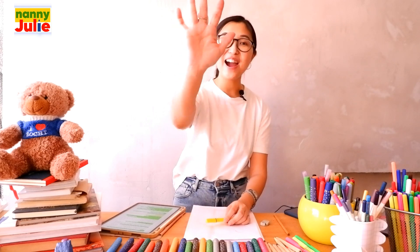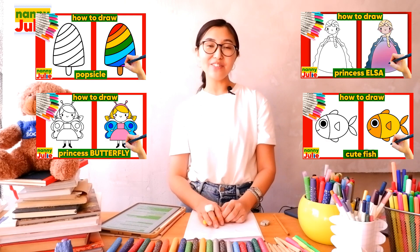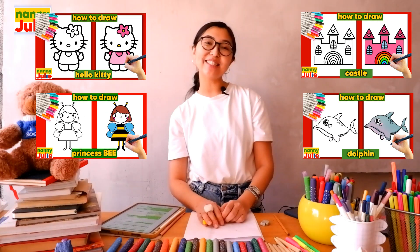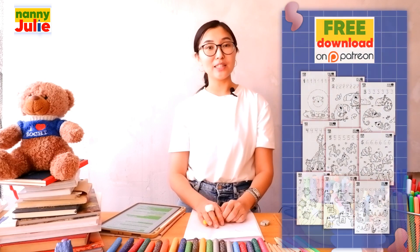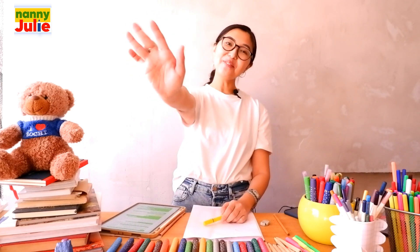Wow, high five! You did awesome on coloring and drawing Belle! You can be super proud of your drawing! I hope you had a lot of fun coloring and drawing with me. Try my other videos on YouTube channel Nanny Julie. Check my Patreon for cute coloring pages and private drawing lessons for kids. See you, bye bye!